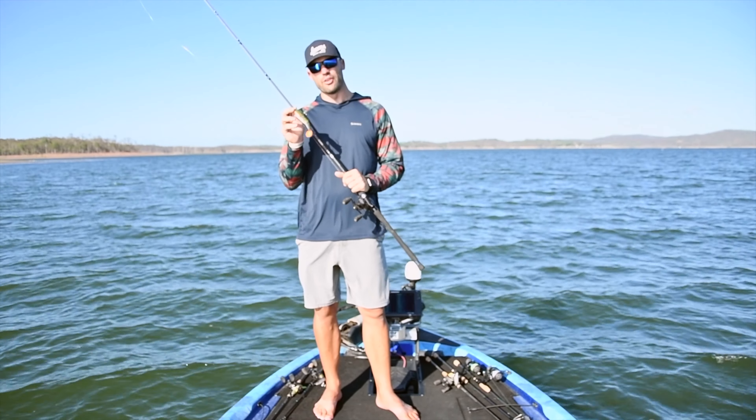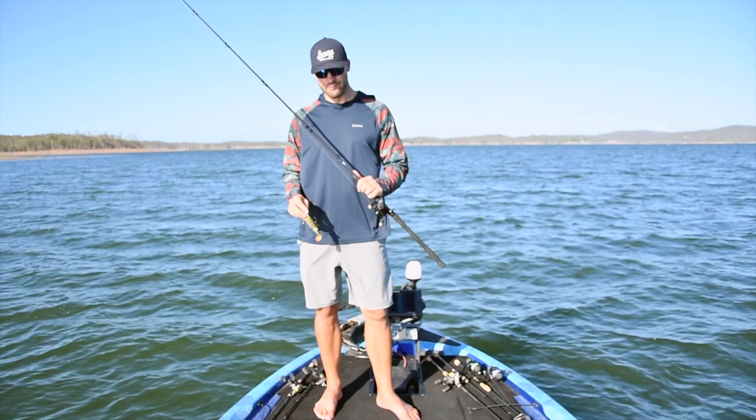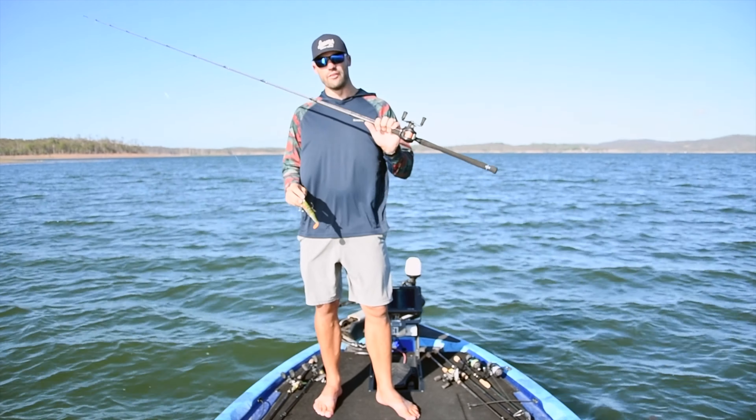G'day guys, welcome to another episode of Barra Basics. In this one I just want to show you a simple and quick way for fishing my favorite soft plastic at the moment, the Moloch Shab 140, and the rod and reel that I use.